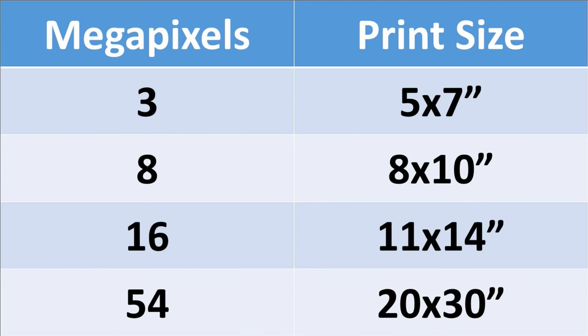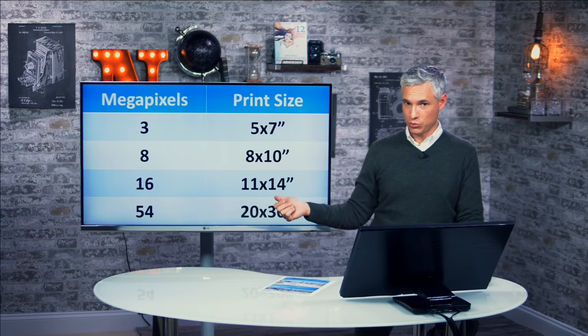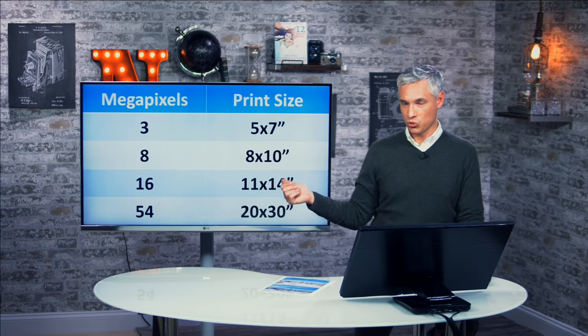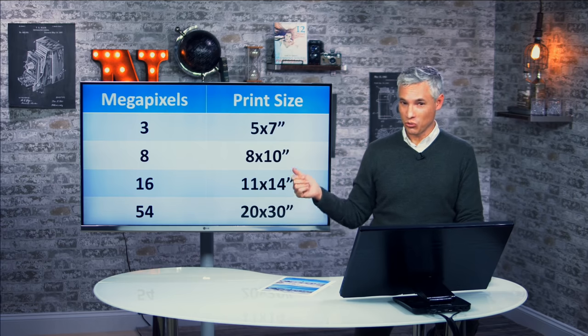If you have an eight-megapixel camera, you can make a 300 DPI picture at eight by ten. If you have a 16-megapixel camera, you can make an 11 by 14 inch picture. And if you have a 54-megapixel camera, you can get all the way up to 20 by 30. However, these numbers are extremely flawed, and I would even argue essentially worthless.